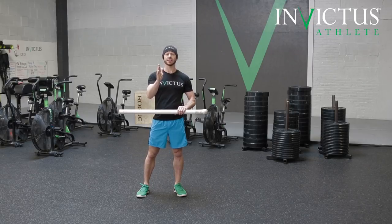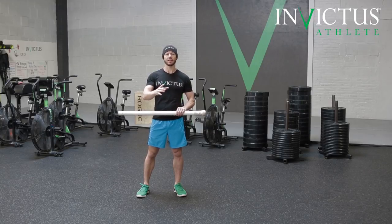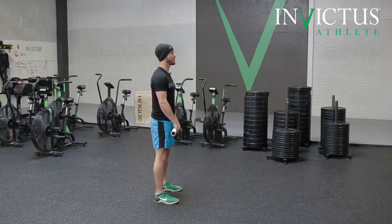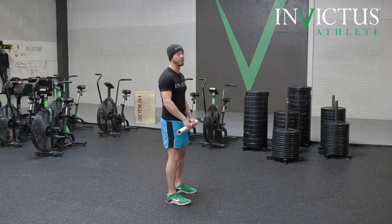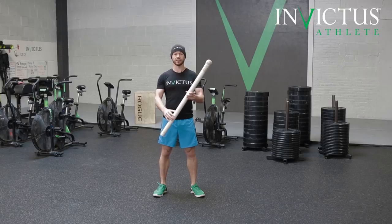Handstand marching is doing a handstand and then stepping in place, but the steps don't necessarily need to be in the exact same location. So if I'm standing here marching on my feet, that's not what's necessary in a handstand march. You're welcome to move forward and backward, and here's why — we're going to use this as an example.